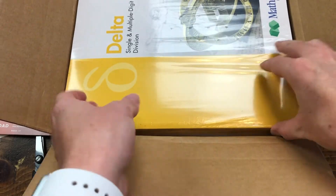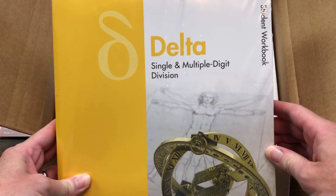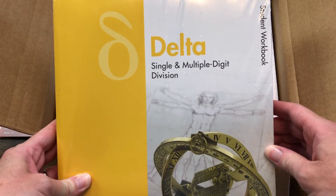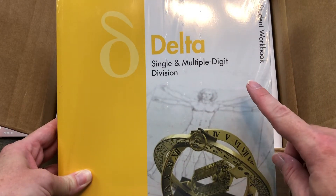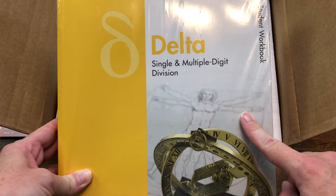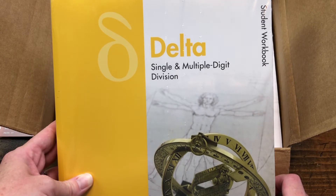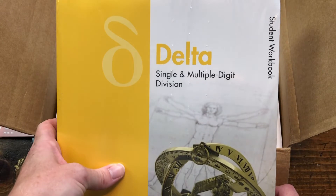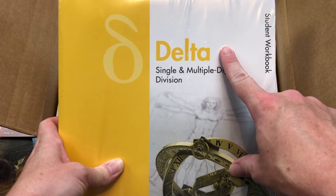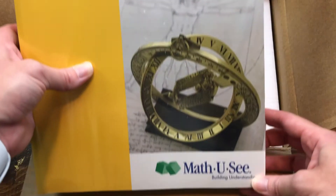Here is my fifth grader's math. He's using Delta. Something you need to know about Math-U-See is that they don't have grade levels. They use Greek letters for each level because it is not sorted by grade level. You're not just going to say, 'I need math for my second grader,' and choose their second grade workbook. They really want to make sure your student is on the right level, because every second grader is not going to need the same math or have the same math skills. So they don't have them marked as grade levels. This is Delta — what my fifth grader is going to use this year.